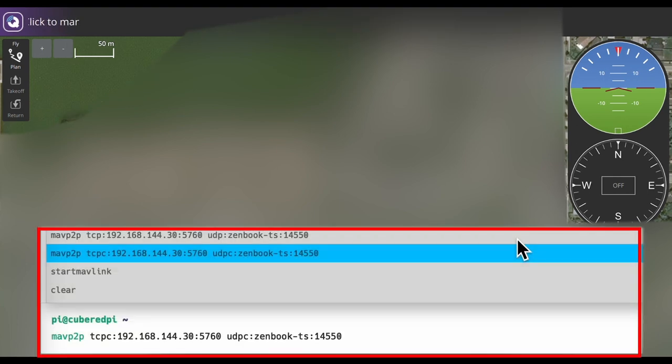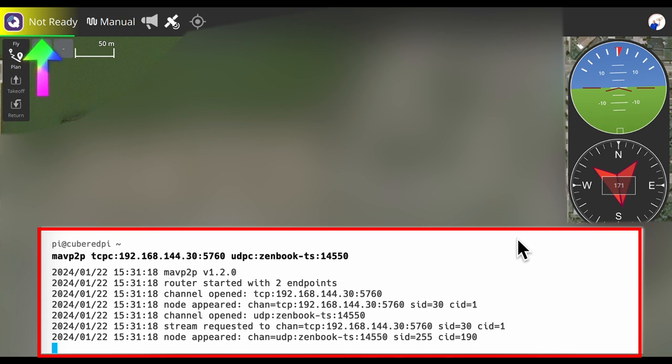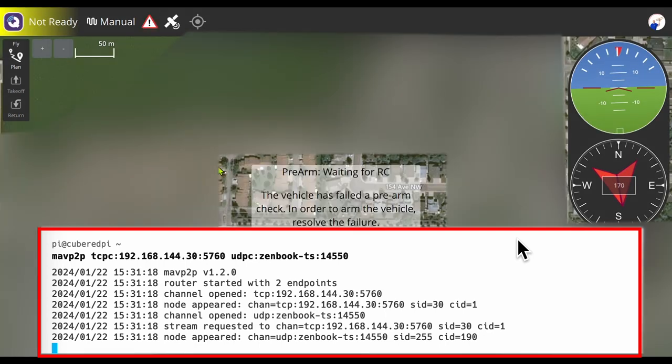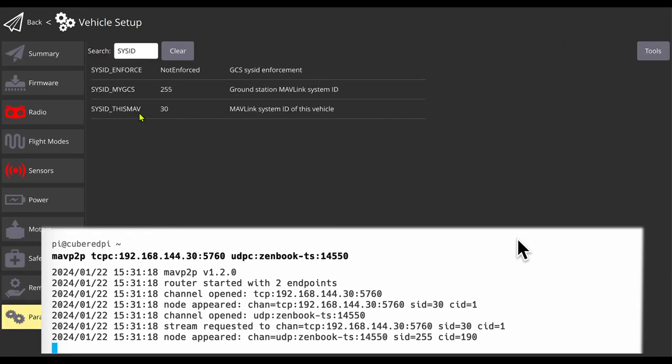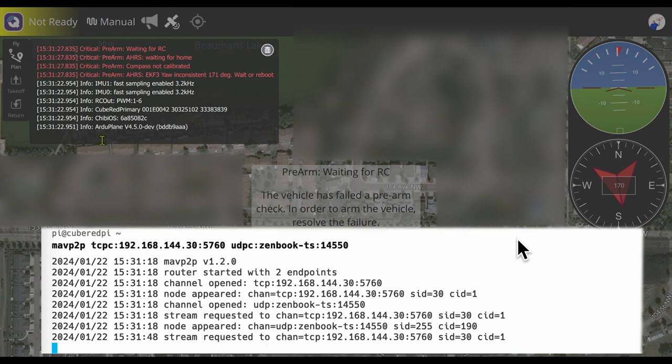This MAVp2p command takes the traffic from 192.168.144.30 — the IP we configured on the flight controller — and sends it to the Zenbook ground station. When I press Enter, it connects, and immediately QGroundControl connects automatically without needing to do anything. It sees the UDP feed — let's check the parameters. Sysid_this_mav is 30 — that's the CubeRed primary, visible in QGroundControl as well. MAVp2p will route the traffic wherever I want it to go.